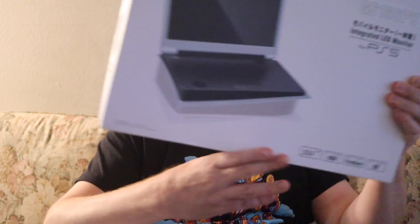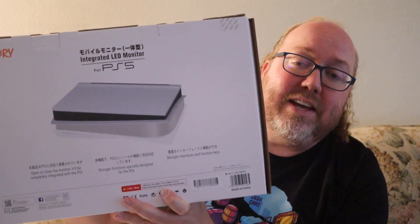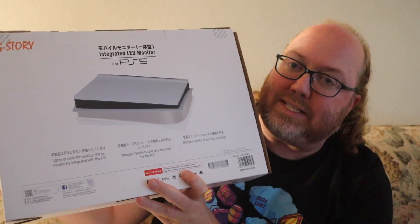You got John Riggs here, and there was a little bit of time there where sometimes consoles would have a monitor that you could attach to your system. You talk about the PlayStation 1, you talk about the GameCube, and then it just didn't really happen much anymore. Well, that's when the good people of G-Story provided me one of these — it turns your PlayStation 5 to have a monitor attached to the console itself.